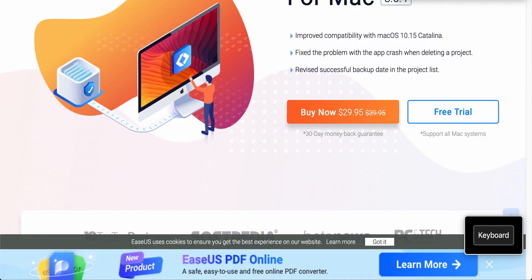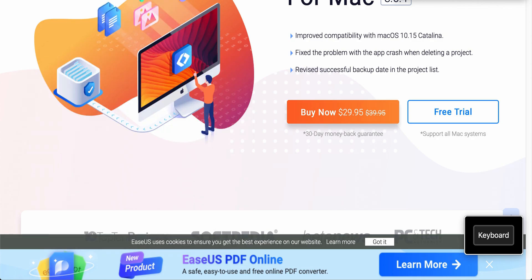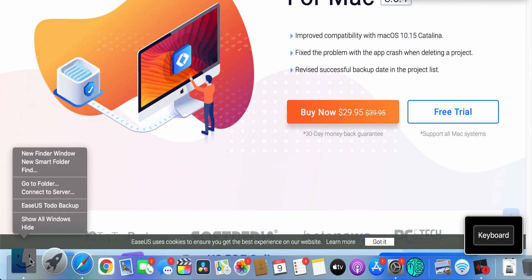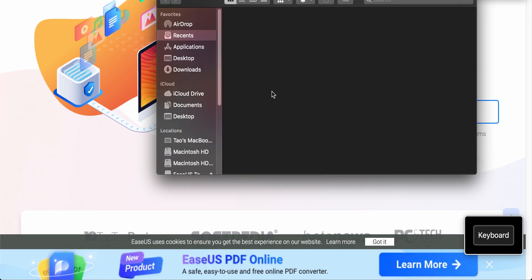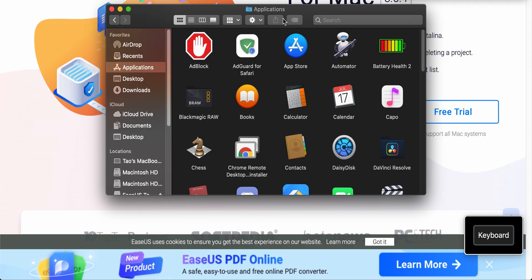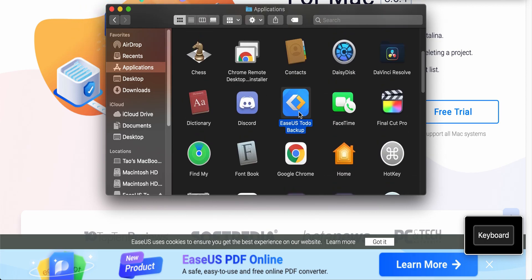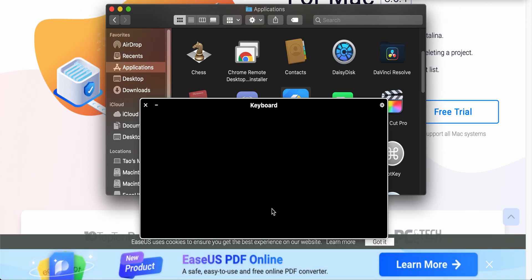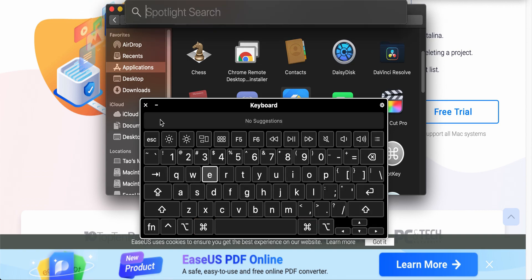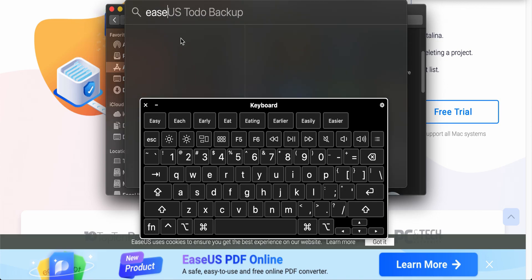Go down to Finder and close out of that. You can right-click Finder and open a new Finder window, or simply search with Command+Space. Go into Applications and find EaseUS Backup in the middle. Alternatively, hit Command+Space, type in EaseUS To-Do, and launch it directly from there.